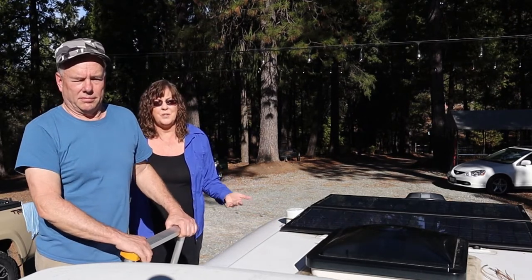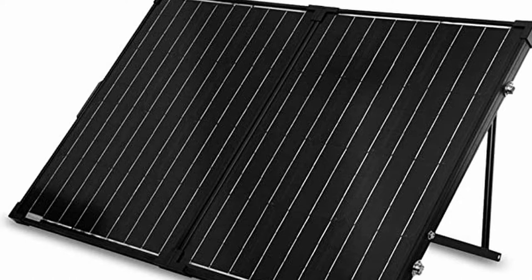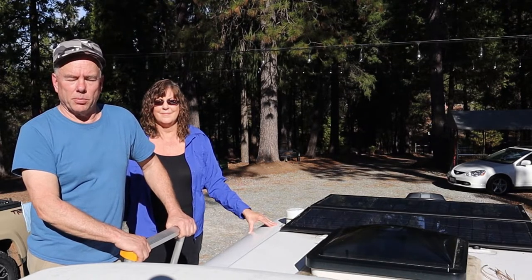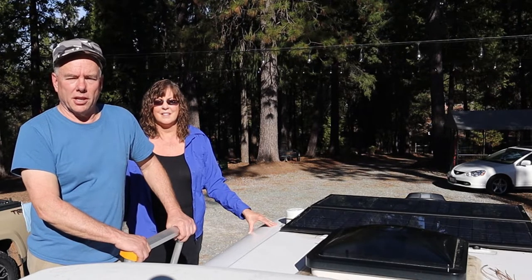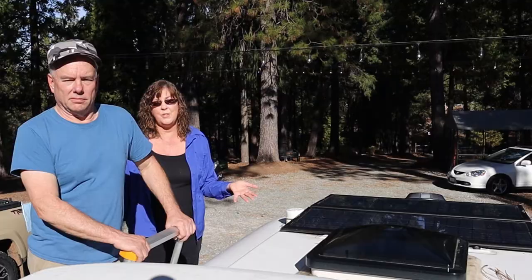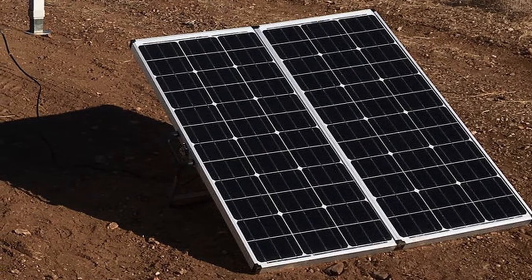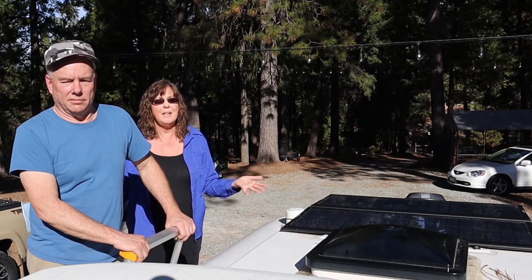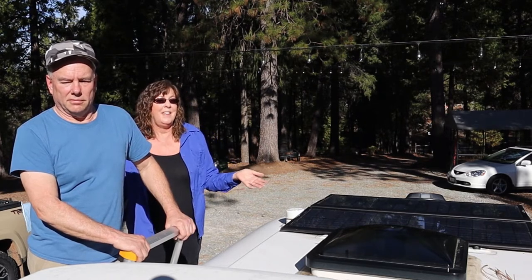You may also be wondering why we didn't go with suitcase-style panels. The suitcase panels you can deploy at camp are great because you can aim them toward the sun, but then you have to worry about them disappearing when you're not watching. We like to go out and hike during the day — I didn't want to put those panels away to prevent theft and miss all that sunlight while we're hiking. Also, suitcase panels require babysitting all day so they're facing the sun for maximum energy. If you're at camp all day and don't mind repositioning them, they might work for you, but that's not what we wanted.